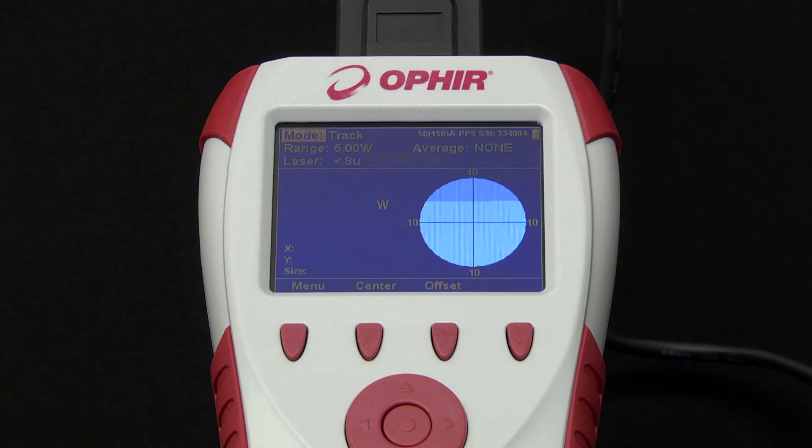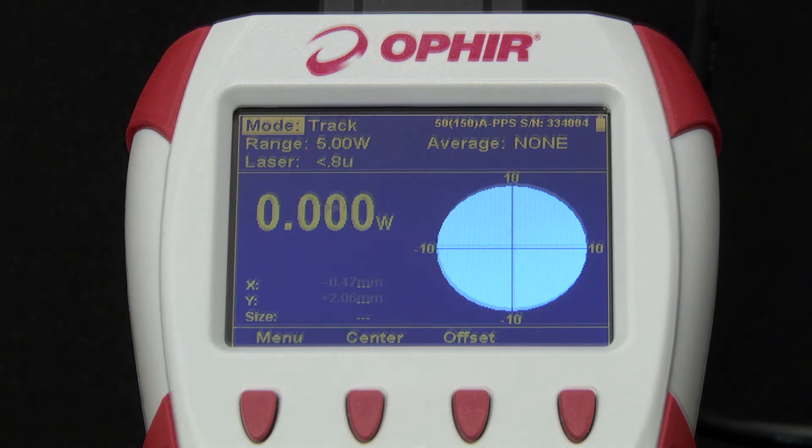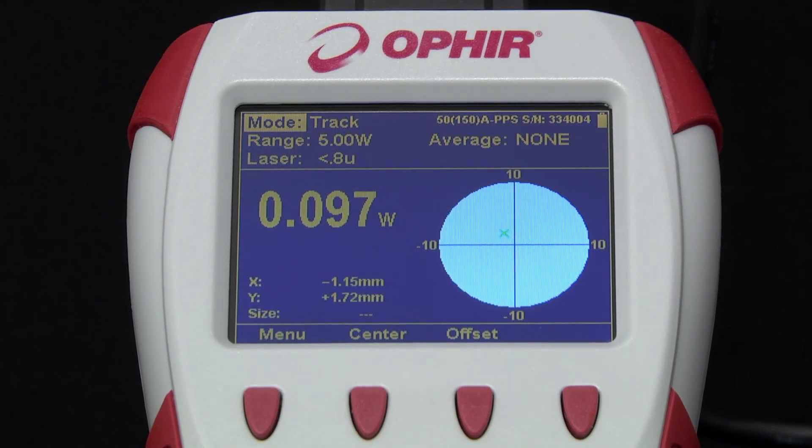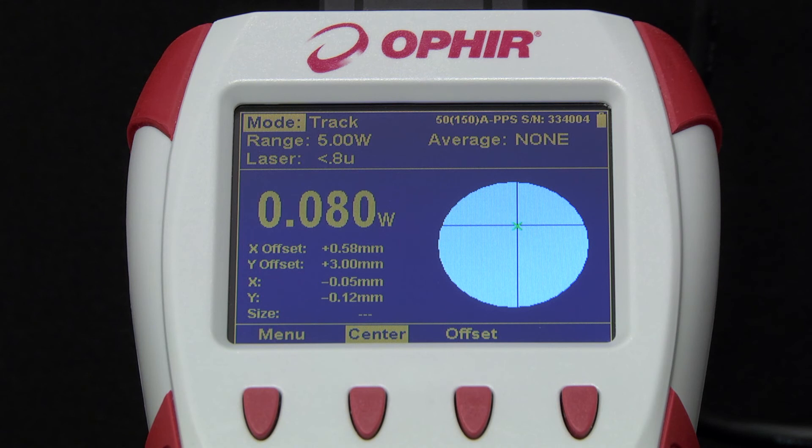We'll now connect a beam track sensor. Beam track is a family of sensors that measure power as well as the position of the beam's centroid, and for most models, also beam size — all at the same time. Note how the XY position of the beam is displayed, as is the beam size when the beam is within a specified distance from the center. A schematic graphical representation is shown as well. A useful feature of Starbrite is that you can zero the axes of the position display so that the beam's present position becomes the zero point, with the X and Y coordinates now referred to as offsets.